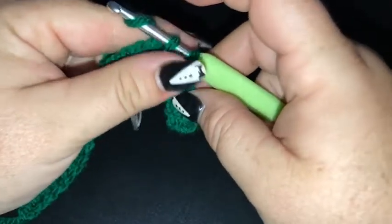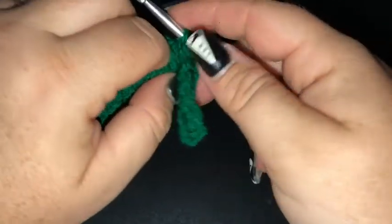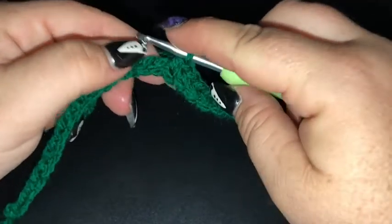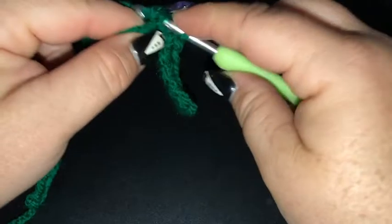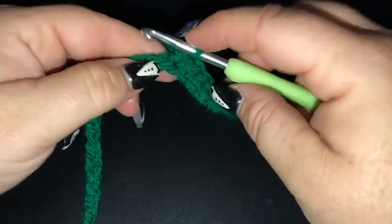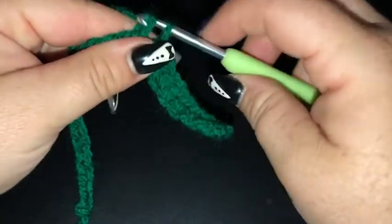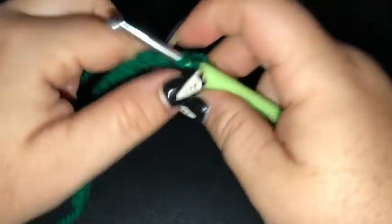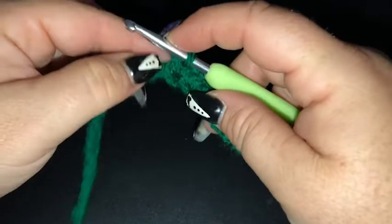So when you're looking at the graph, which I highly recommend you have a copy of while you're completing the square — if you can print it out that's ideal because it's really easy that way to cross off and keep track of where you're up to. Each little square represents a single crochet. We're going to have 25 stitches across and 25 stitches high, so 25 rows.